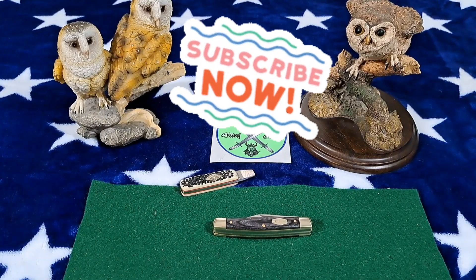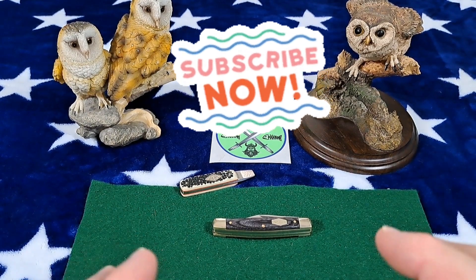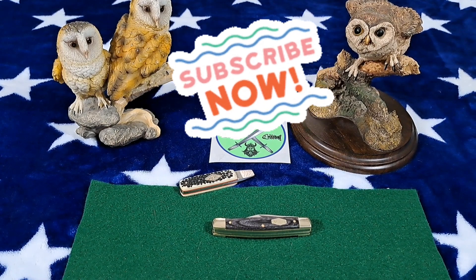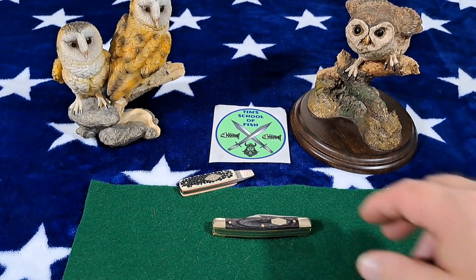Welcome back to the Fortified Castle. Hi to all my viewers — bonjour, privyet, guten tag, ola, ciao, and konichiwa to my foreign viewers. I really appreciate them; they make up 50% of my audience.